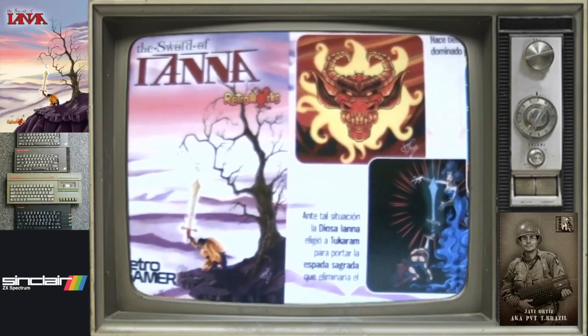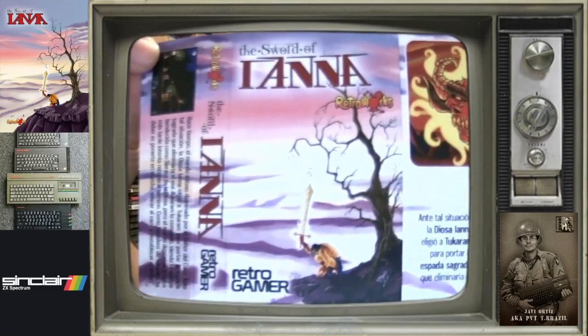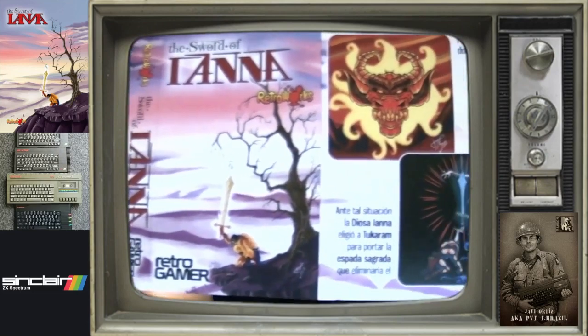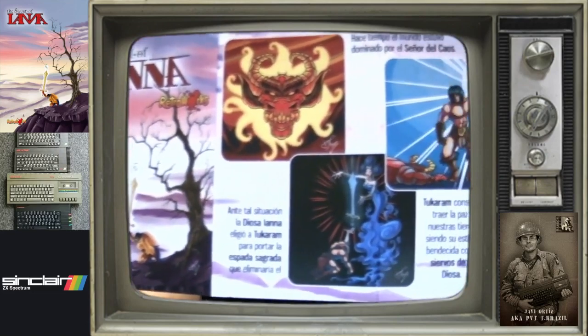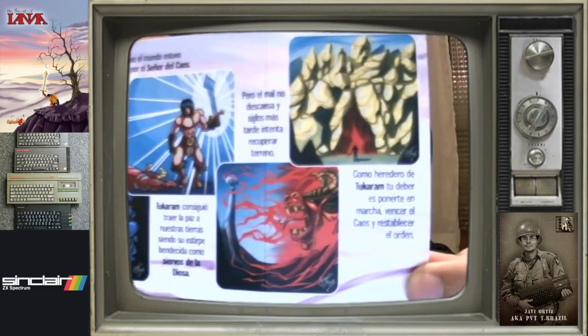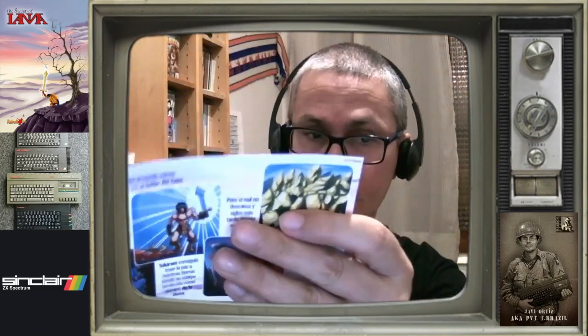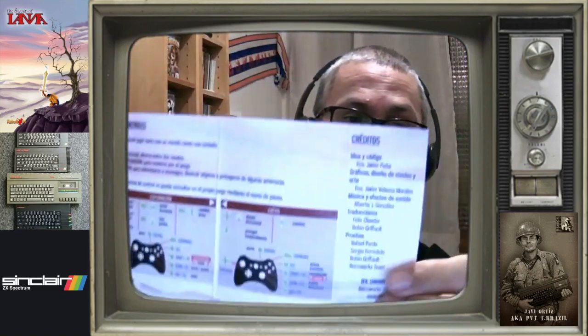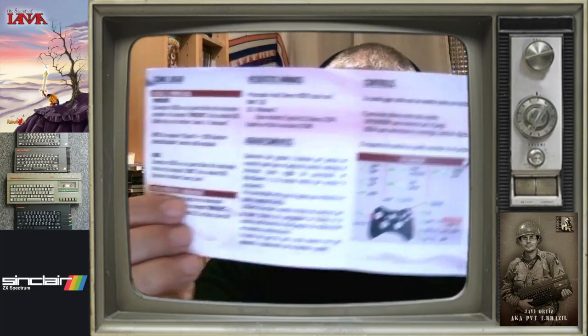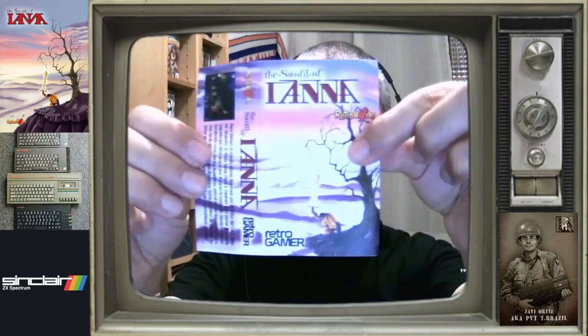Si luego se hiciera una posterior edición, pues a lo mejor lo de Retro Gamer ya no saldría, entiendo. Por lo tanto esta edición de Retro Gamer es la de Retro Gamer. Y aquí todas estas pantallas, que son las que aparecen al principio del juego, varias de ellas, diría que todas. Los controles, el cómo jugar, los créditos. Portada y así, y luego iría de nuevo en su cajita, bien cuco.